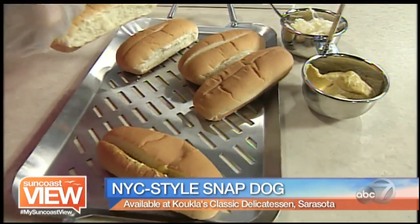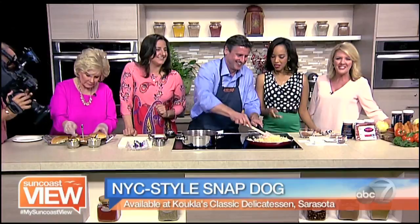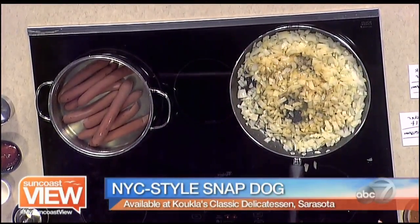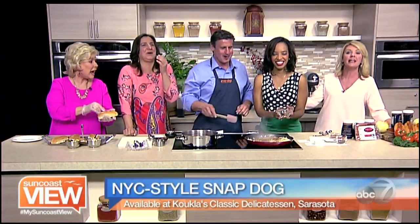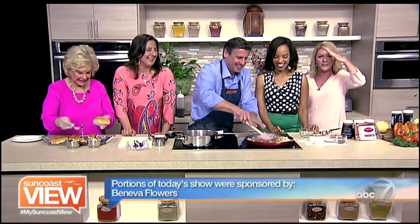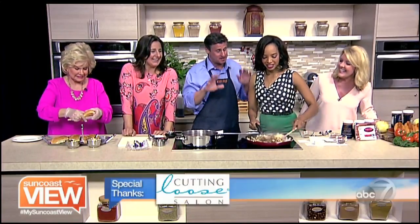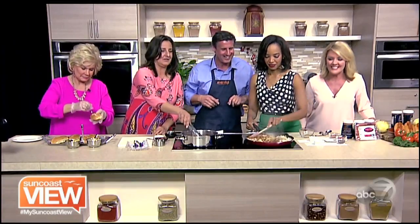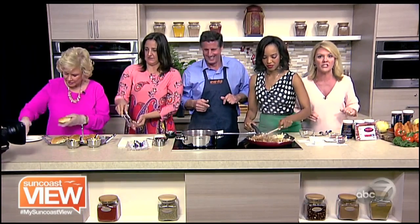We are making New York style SnapDogs with Keith — coming right from those push carts on the streets of New York City. You can find them at Kukla's Classic Deli on Lockwood Ridge Road in Sarasota. We're making the official onion sauce, and we keep lighting things on fire — my eyebrows are endangered down here! Linda's getting the buns ready. We are running out of time, but we are ready to dig in. Keith, thank you — a lot of fun to have you. I wish you could smell this!